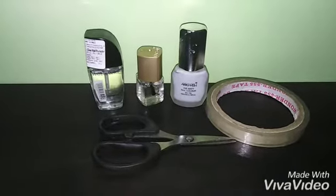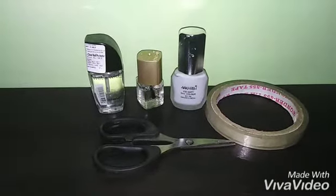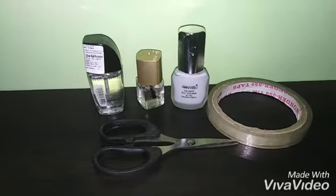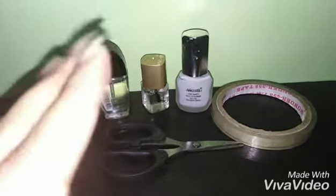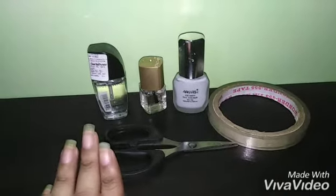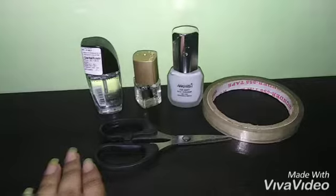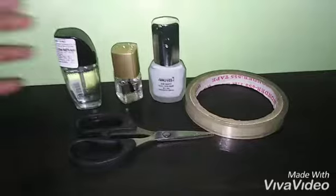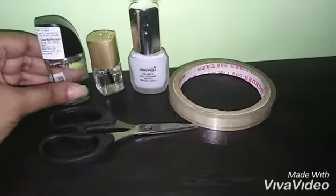Hello guys, welcome back to my channel. Recently I asked you whether you want to see a French nail art from me and I got the answer yes, so I thought of sharing a video on how you can do a French manicure at home. For that you need only a few nail products.